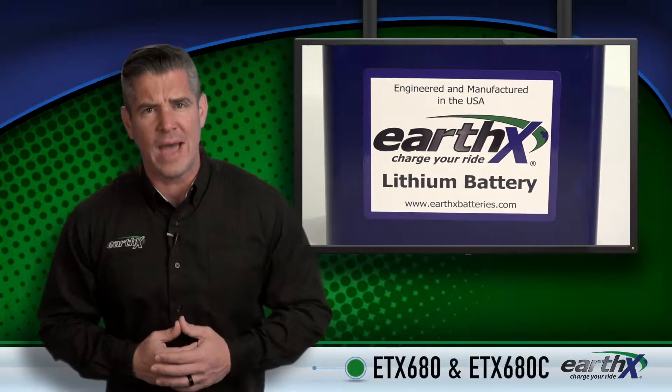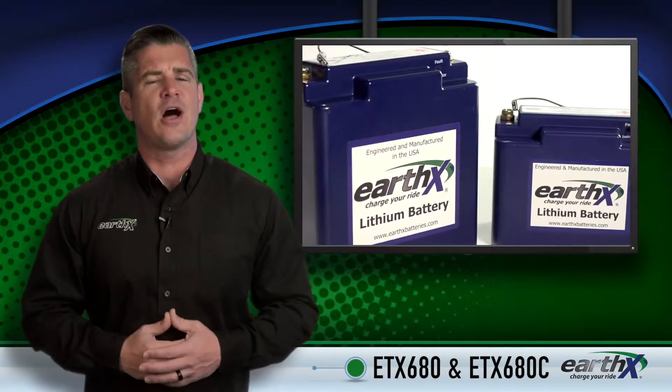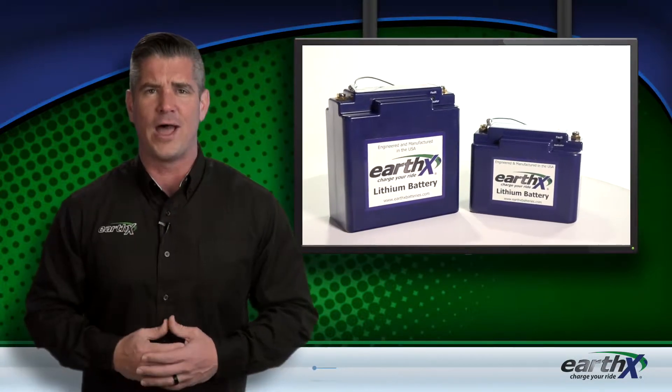If your experimental aircraft needs a new battery and has an engine size at 400 CI or less, and your alternator output is less than 60 amps, the Earth-X ETX 680 and 680C batteries are right up your alley.